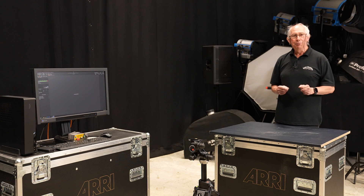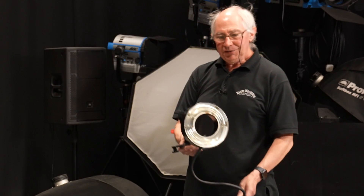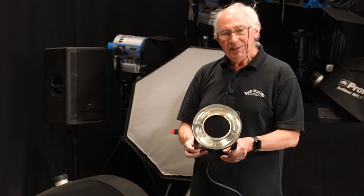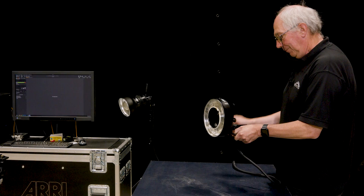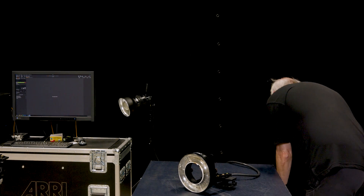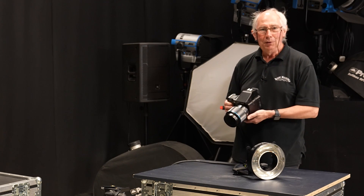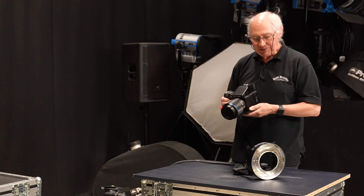So let's start with the ring light. This is a ring light, and as the name suggests, we have a flash tube in here which is in the shape of a ring. This is designed to go around the lens of the camera. I'm using a medium format camera, but the same applies to full frame or micro four-thirds or whatever you're using. The idea is exactly the same.